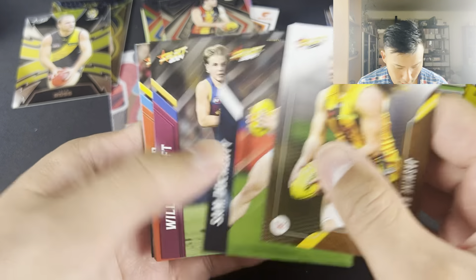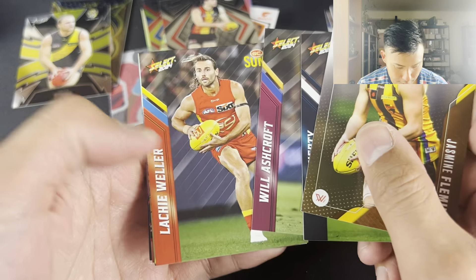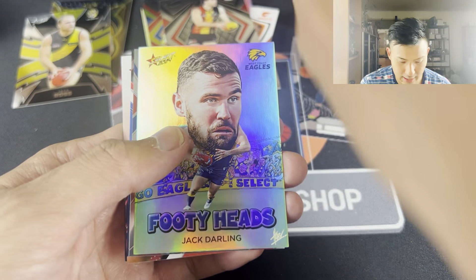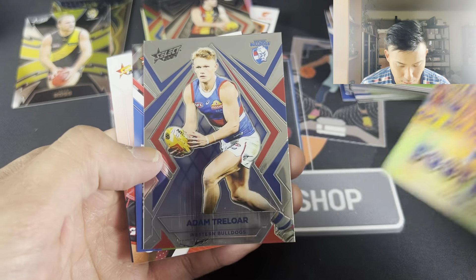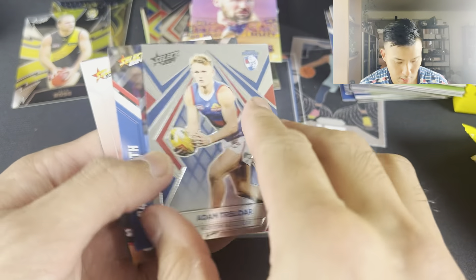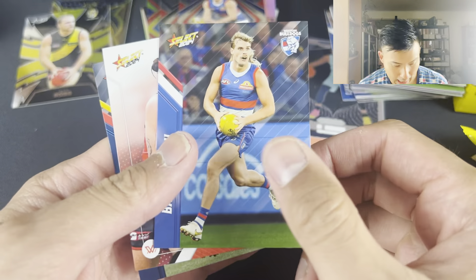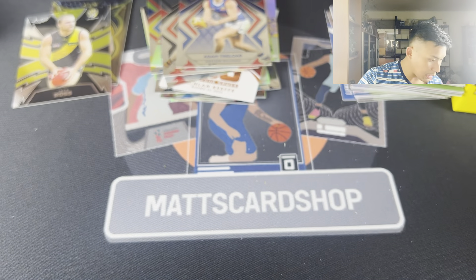Jasmine Fleming, Sam Docherty, Will Ashcroft, Lockie Weller. Footy Heads - Jack Darling. Base Luminous - Adam Treloar, nice card there. Baz Lenka, Jesse Wardlaw, and Jordan Dawson - the Adelaide Footy Club captain.